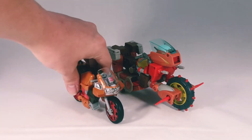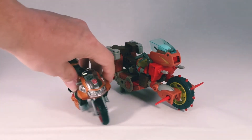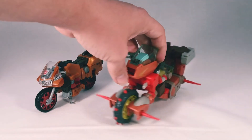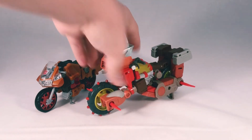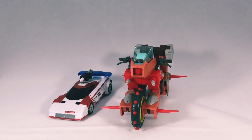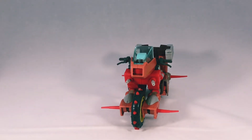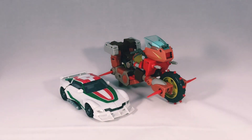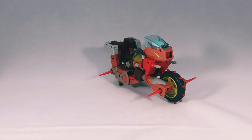For vehicle mode comparisons, here he is with the Power of the Primes Wreck-Gar. I prefer the bike mode of the Power of the Primes version because it looks more like a real life bike, rather than a pile of junk on wheels — but I can admit the newer figure is much better and bulkier. Here he is next to an Earthrise car — obviously scale is out of whack, but in the movie he is this big as a bike, so it makes sense. And here he is next to an older Generations figure.